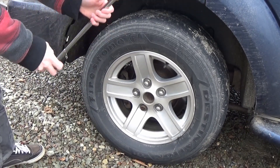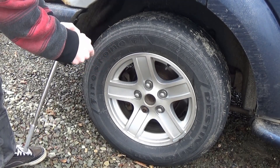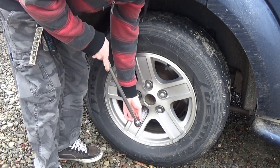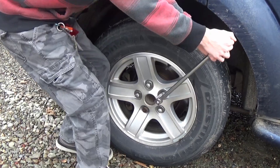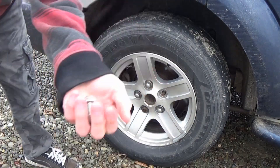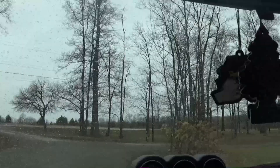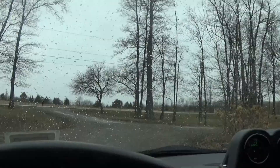Actually, before we go I'm going to grab one of the lug nuts off of here so I can pick up two new ones while I'm out — maybe stop at Napa. Then we'll have them ready for when we finally get these stupid lock nuts off. And of course right when I go to leave, it starts raining.